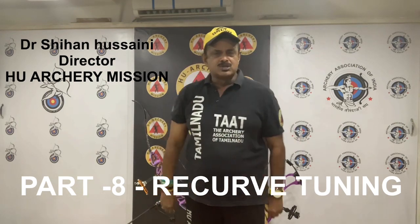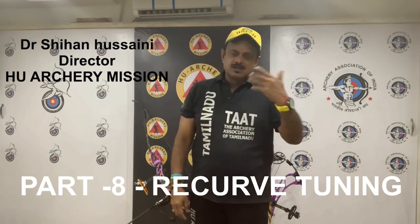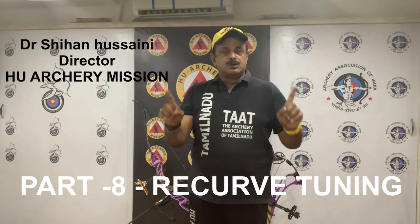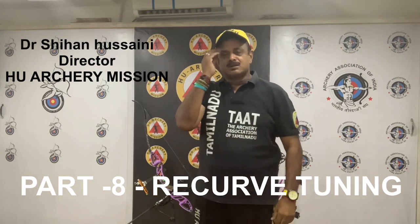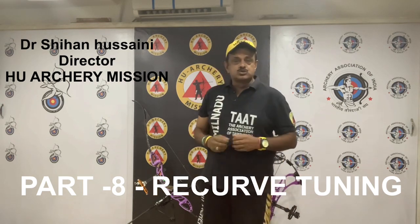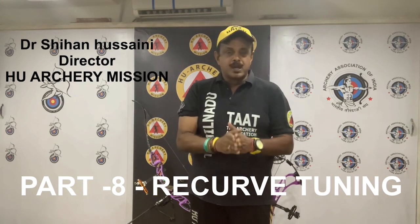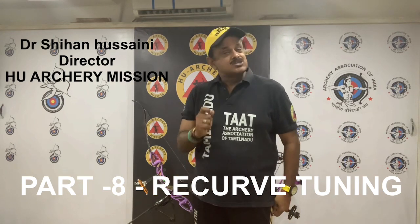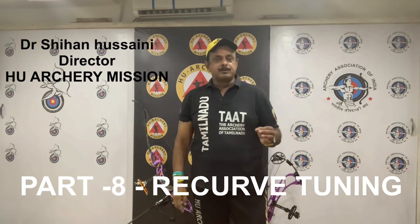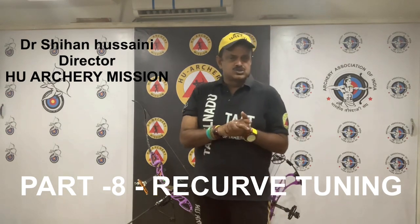Prepare to shoot from a distance you are most comfortable with — mostly say 50 or even 60 meters — on a face size you are comfortable with, whether it is 50 centimeter, 80 centimeter, or 122 centimeter, depending on your skill level. Shoot an end or two to warm up before starting the plotting process. After warming up, shoot a group of 6 to 10 fletched arrows and write down the number of each arrow and the impact point on the sample plotting target.